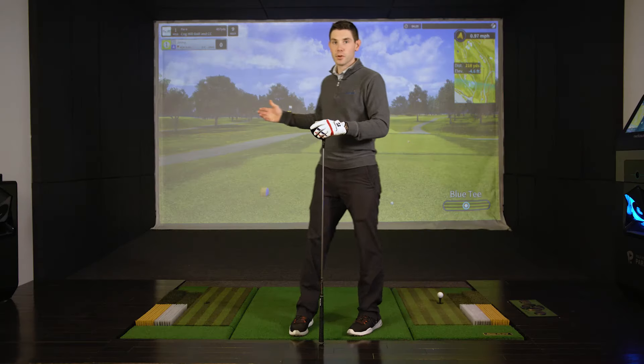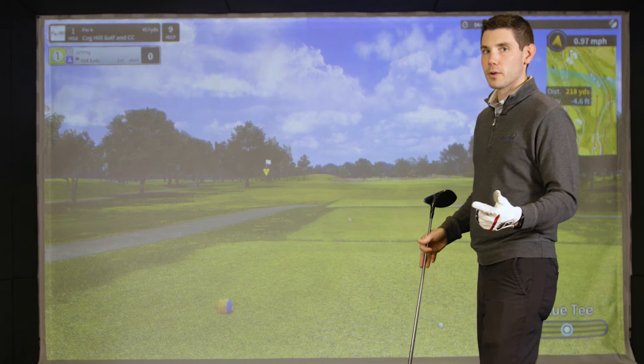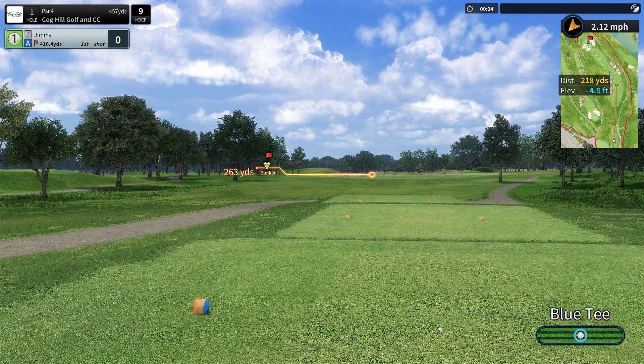We've selected Cog Hill — that's where I'm going to play a few holes today. You'll notice that a lot of this kind of looks the same, but a couple of things are different. For example, if I move my aim where I'm going to be in trouble, it's going to highlight the important areas on the golf course that I'm looking to avoid.